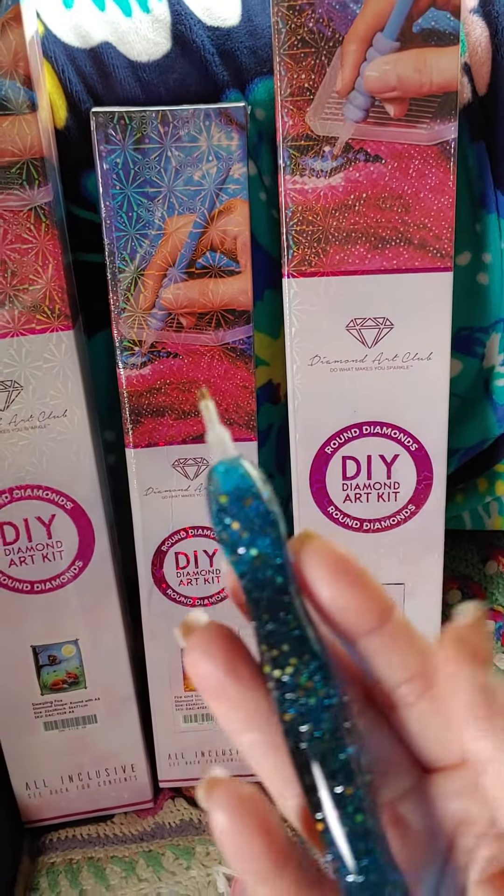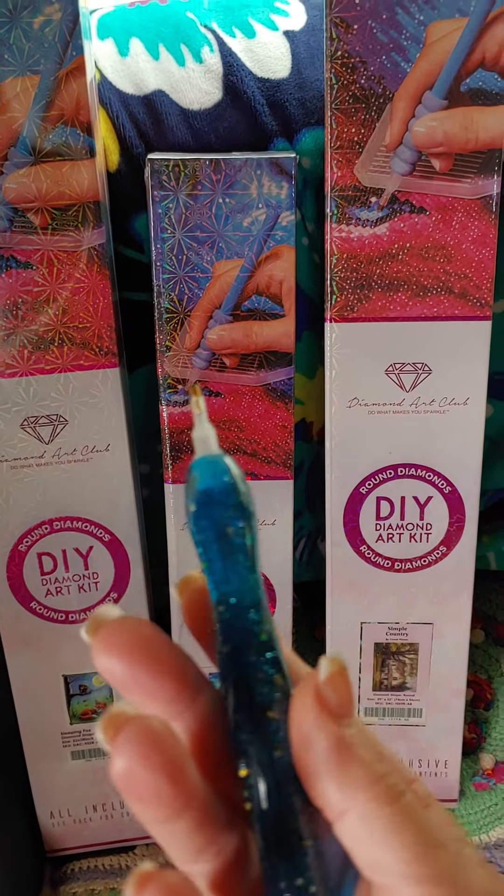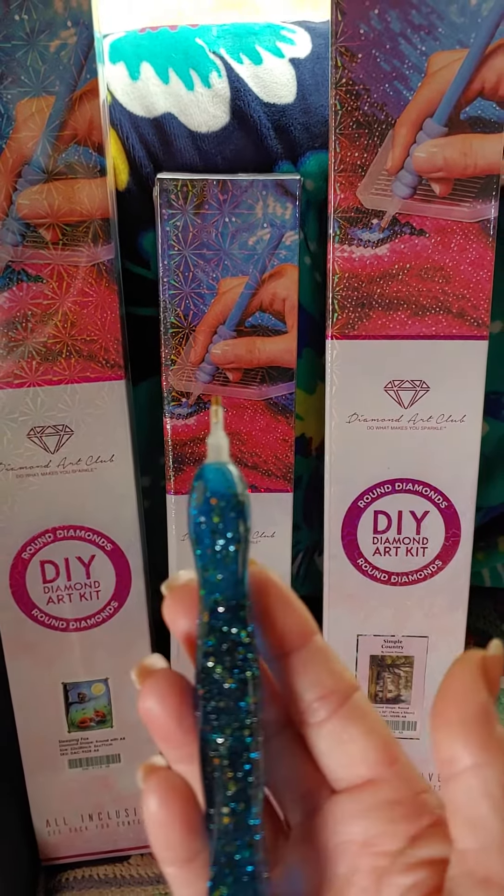Isn't it gorgeous? Oh my goodness sakes, look at all that glitter and bling and sparkly goodness. Woohoo! Love it.